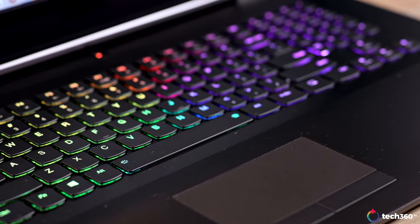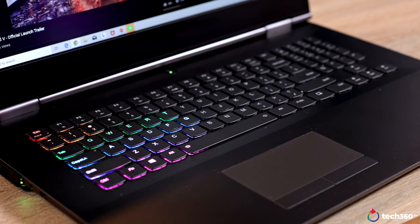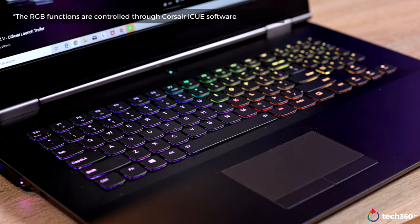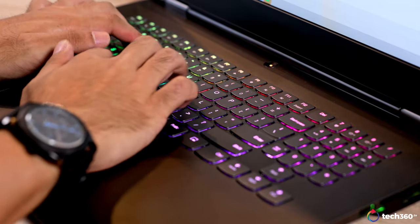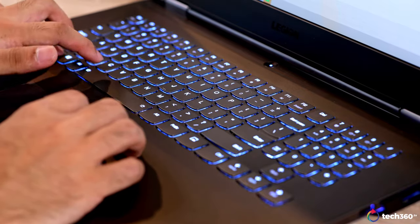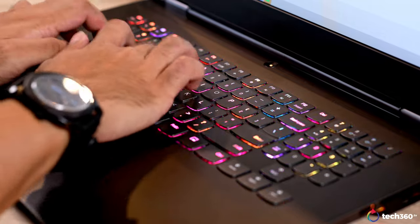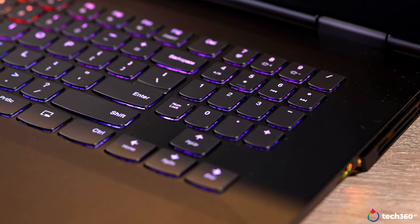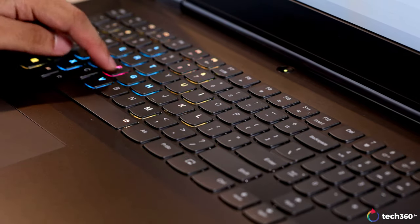Next, we have the keyboard. The first thing you'll notice is that it's capable of full RGB. You can cycle through different modes by using the function button and the spacebar, and it is further customizable by using the Lenovo Vantage software. But let's talk about the keys themselves. The keys feel nice with a good amount of travel and very tactile feedback. If you're used to keyboards from Lenovo, you'll be pleased to know that the keyboard feels almost exactly the same across the entire range of products. You also get a full-size keyboard complete with the number pad, and you still have room to spare because this is a 17.3-inch device. Overall, I think the typing experience is pretty great and most of you guys will like it.